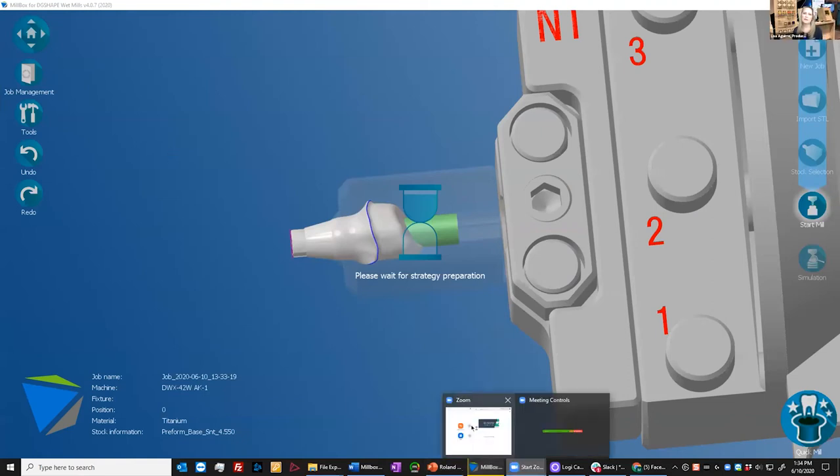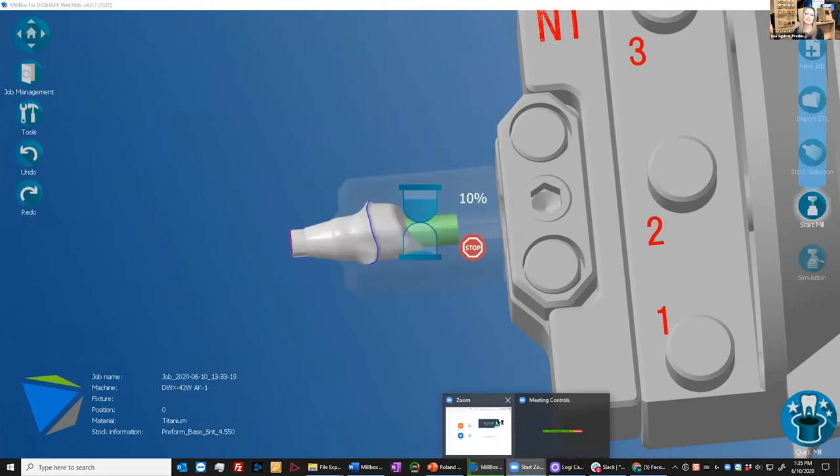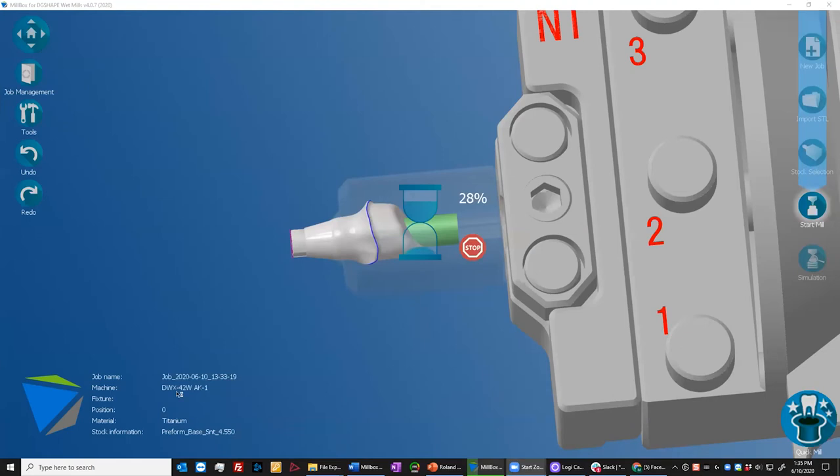Thank you, Mike, for all the great information. There are a few questions that have popped up. The first one: does this abutment kit work in the DWX4W? It unfortunately does not — this accessory is exclusive for the DWX42W. The next question was: do you plan on having more implant attachments? As an open system, we are always actively working to expand our database and our compatibilities as far as CAD software, and we hope to have greater capabilities in the future. That would include major implant manufacturers as far as pre-milled blanks — when that will be, I do not know, but it is something we are actively working on.